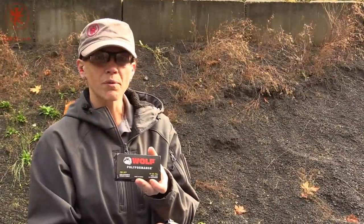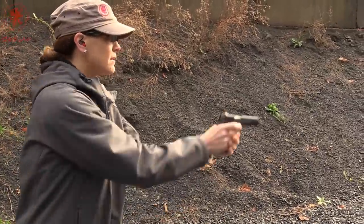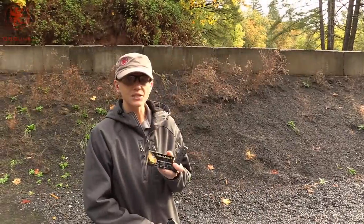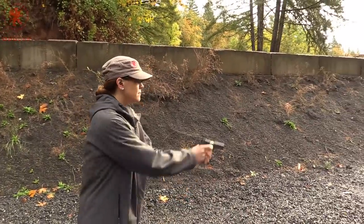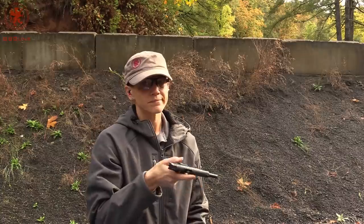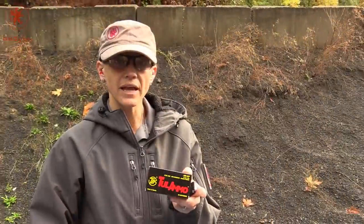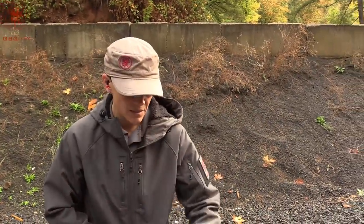Next up we have Wolf Poly Performance 94 grain, steel case. Next up we've got SMB 92 grain, brass casing. That didn't fully eject. Next up, Tul Ammo 91 grain — we're slowly dropping our grain weight — steel cased ammo.